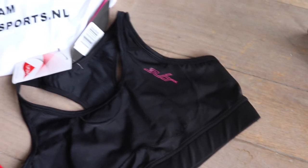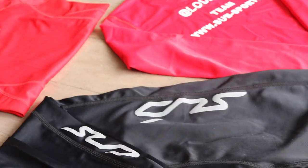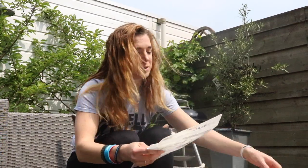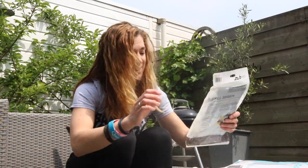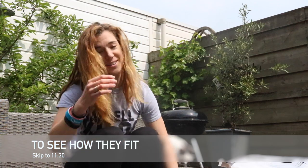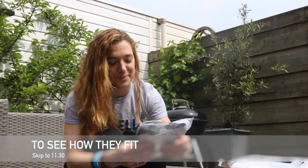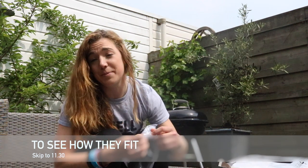I just got home to this package and I wanted to show you right away what I got, and maybe try some on later. They got me one, two, three, four, five, six, seven — seven items. I got really spoiled. So first, let's start with this. I'm really excited about this one.